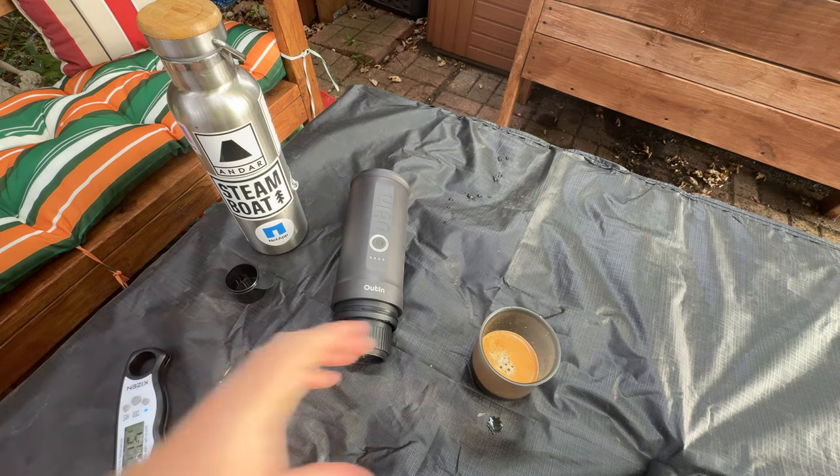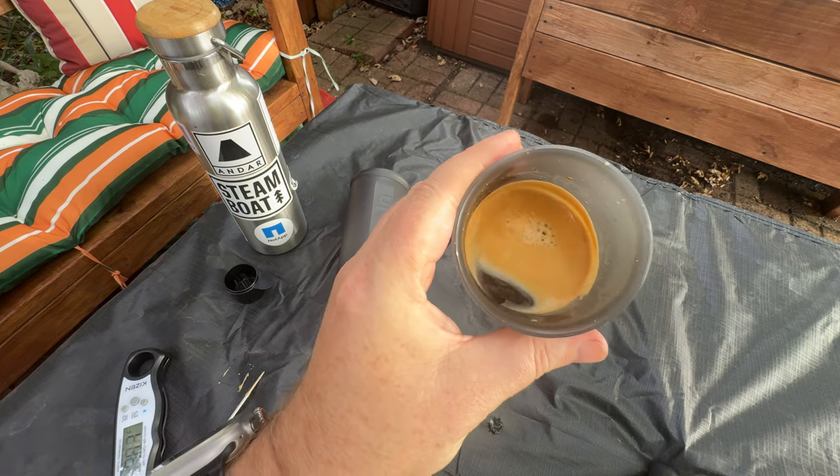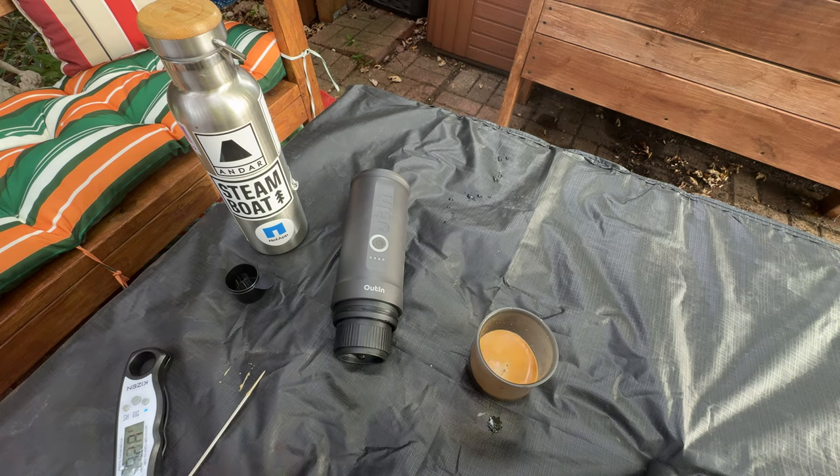It smells great. Let's look at that crema — that looks like a nice cup of espresso, very, very nice cup.